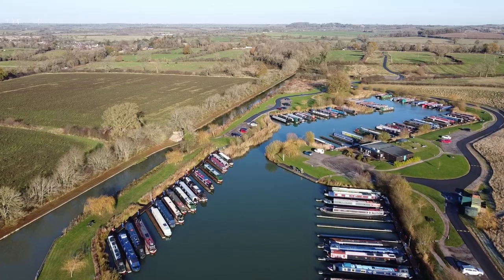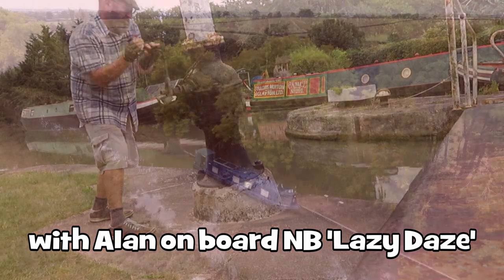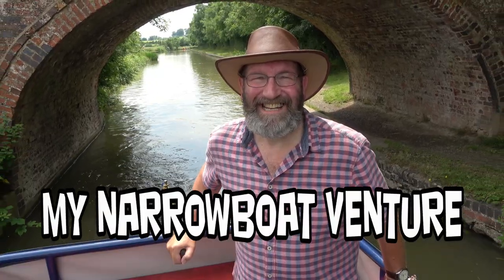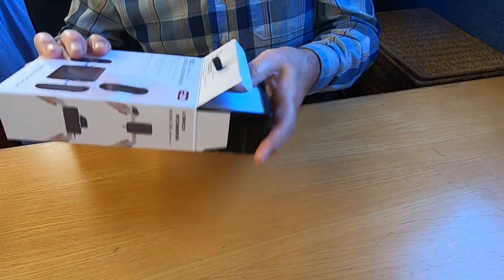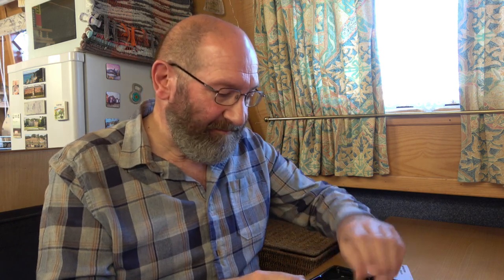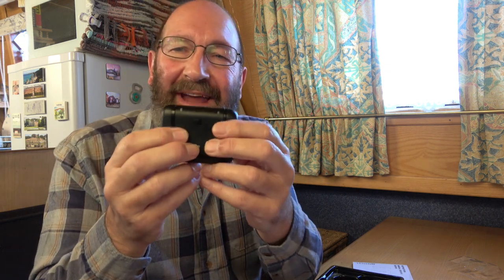So let's see what's in the box. We have an instruction manual, some further instructions on a small card. The instructions are in English and Chinese — it is a Chinese product, which won't surprise many of us. So there's a little packet here. This is the actual microphone. It's quite a clever system — it's magnetic. These are the transmitters and this part is the receiver.